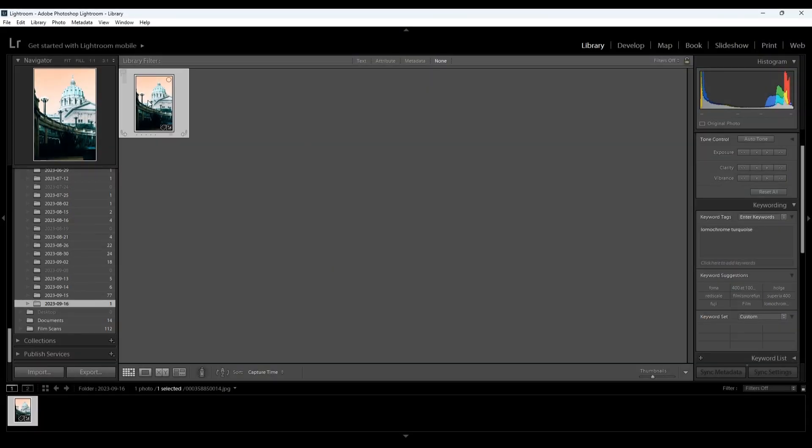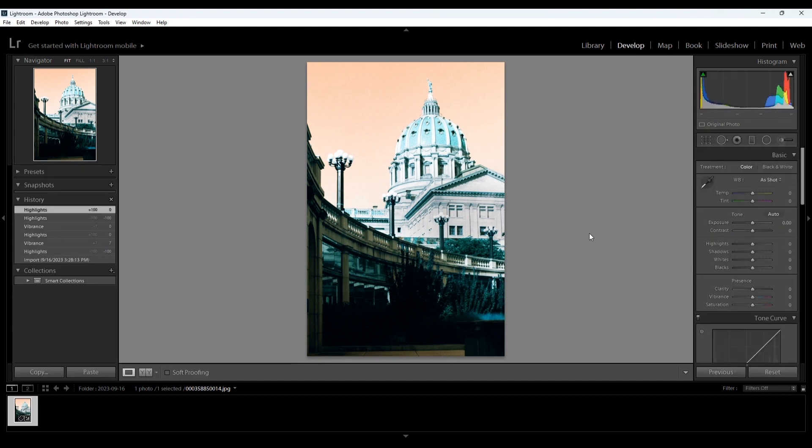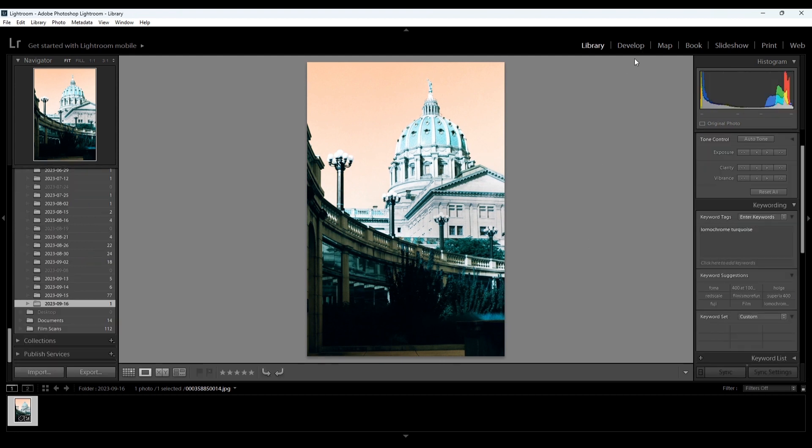I really don't do too much editing to Lomochrome Purple or Turquoise, because obviously they're specialty films and you're shooting to get a look. The one thing I normally do, if I'm shooting at 100, is overexpose a little bit and then bring down the highlights. Sometimes I'll also boost the vibrance just a tiny bit — again, these films don't need much help, they're already pretty wild.